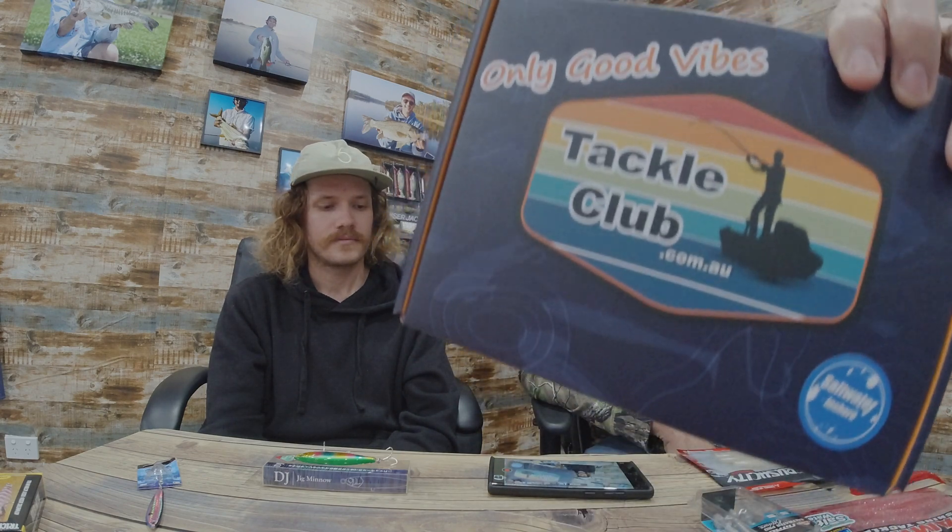Hey guys, it's that time of the month — we're going to check out what came in the August inshore box. Got our new box design there as well, pretty stoked about it, hope you are too.